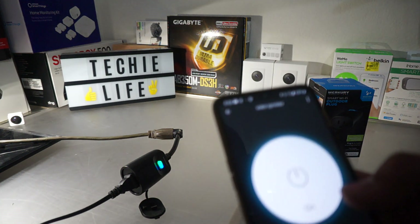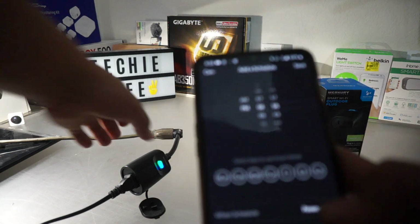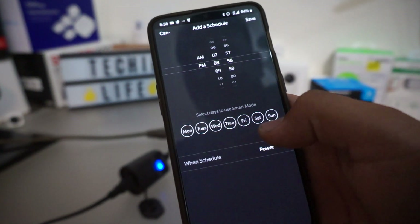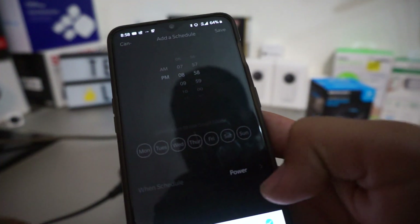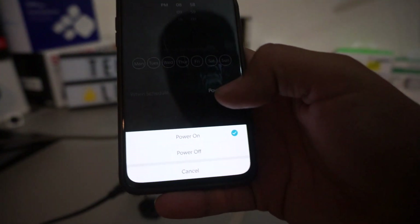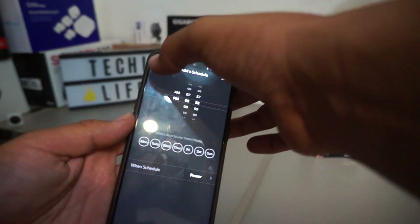It's pretty cool because you can actually put a schedule on there. You can manually turn it off too, which is cool. With the schedule, you can set it Monday through Saturday or Monday through Sunday at any time — set when to power it on and power it off at a certain time. Like I said, you can put it on a schedule. That's pretty cool.